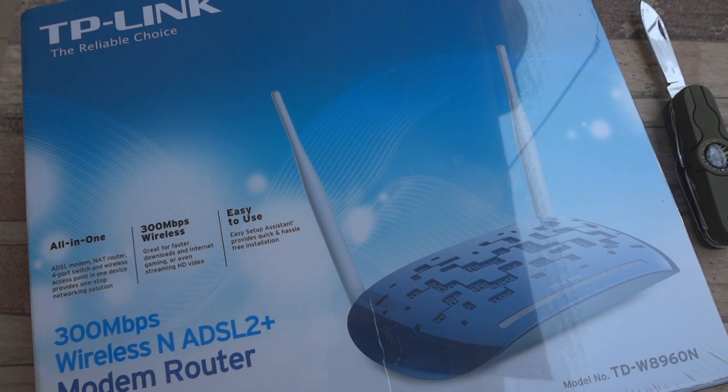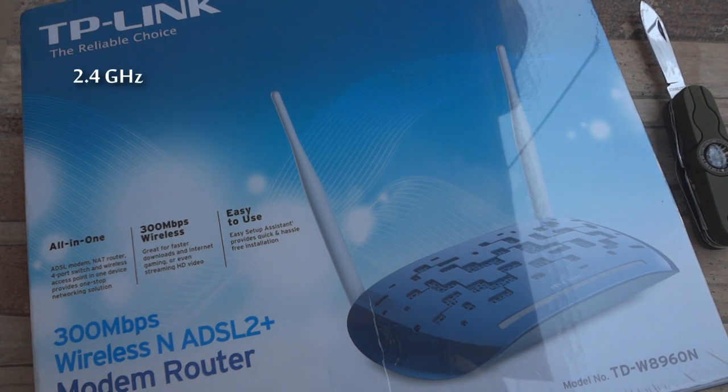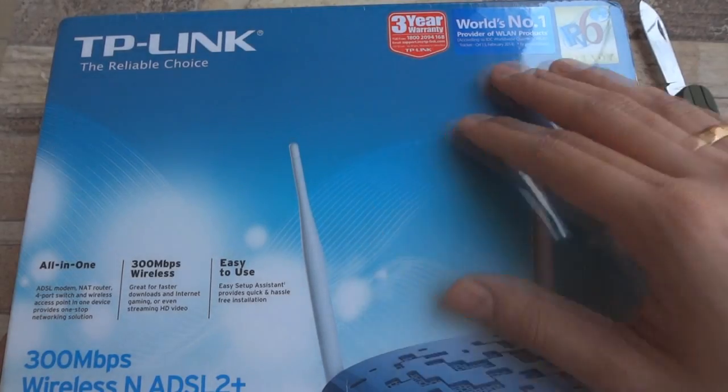What's happening guys, this is Amit from techylator.com and in this video I'm gonna unbox TP-Link's 300Mbps wireless N ADSL 2 Plus router, the W8960N. This router works on a single 2.4GHz band and offers features like parental controls, guest network, WPS and supports IP version 6.